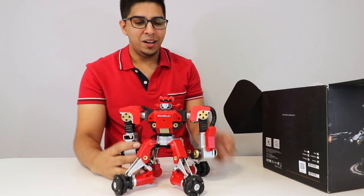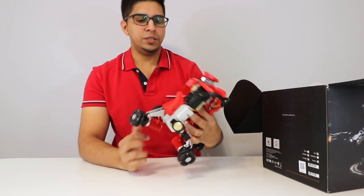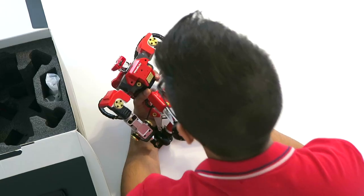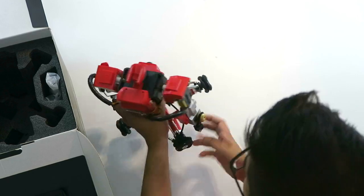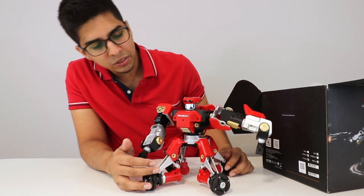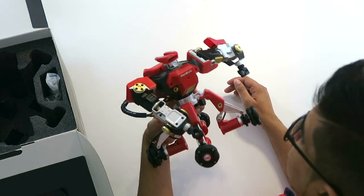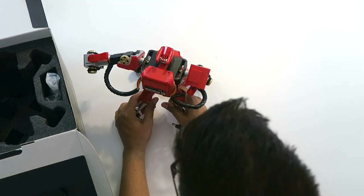Check that out! The quality is quite interesting. First thoughts: it does look like a fighting robot, almost like one of those Japanese anime robots. He's got some nice red and gold colors, four wheels, and some servos here — you can see it maneuvering. He also has some sensors on the front, plus wires and everything else.